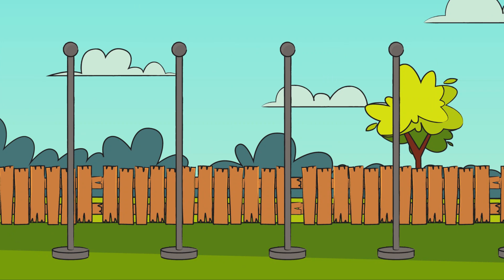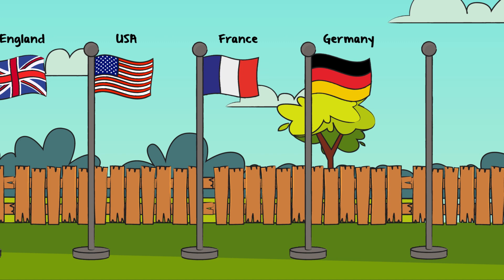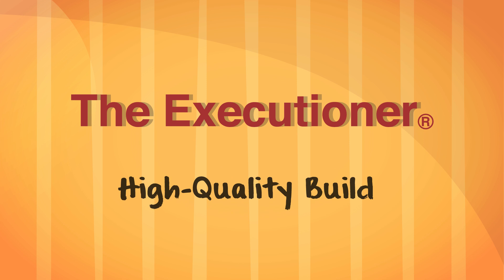For years, the Executioner has been helping people with their pesky bugs. As the number one seller for years in the UK, USA and Europe, the Executioner is great at turning a buzz into what was.